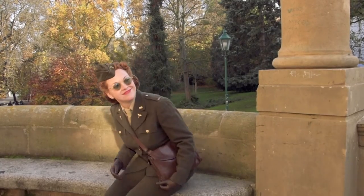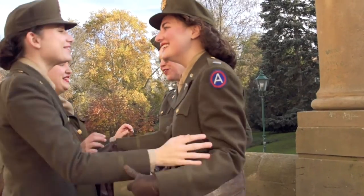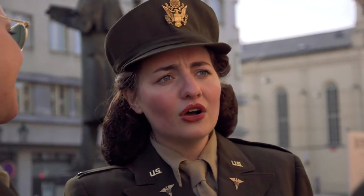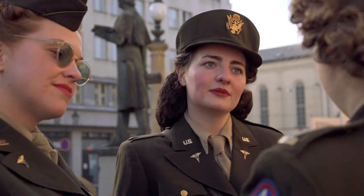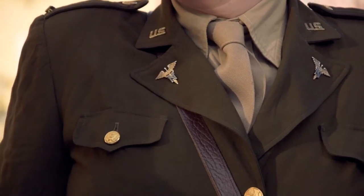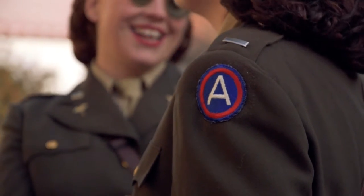The Olive Drab service uniform is one of the most iconic uniforms of women personnel of the U.S. Army in World War II. Introduced in 1943, this uniform was issued to all army nurses, physical therapy aids, hospital dietitians, and officers of the Women's Army Corps serving in the continental United States and overseas.